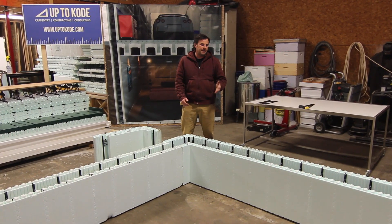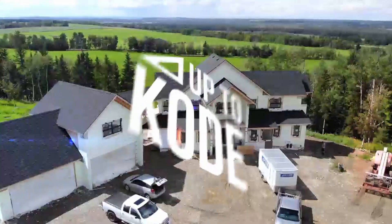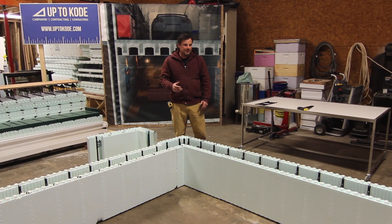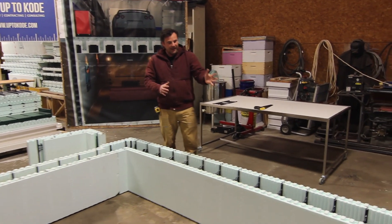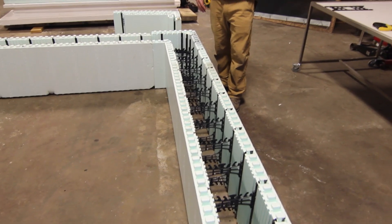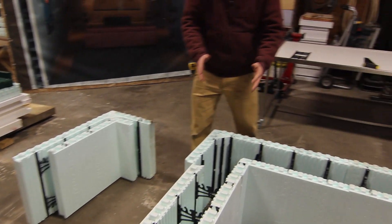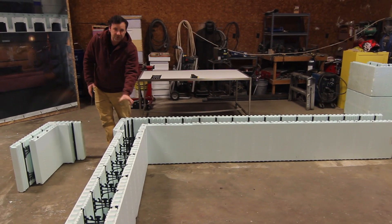In this video, I'm going to show you how to transition from an 8-inch ICF wall to a 6-inch ICF wall. It's Cody with Up to Code. This is the Nadura block. We're setting up a situation where we have an 8-inch concrete wall that an architect or engineer designed — maybe we have a high backfill where we need an 8-inch core, but on the sidewalls of the house we only need a 6-inch concrete core. I'm going to show you how to transition and change the block so we can go from an 8-inch here over to a 6.